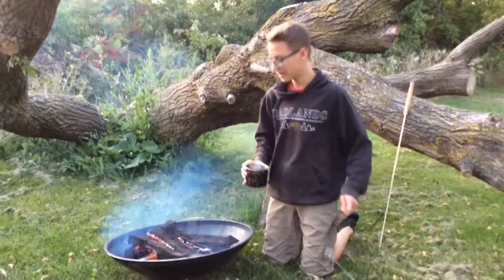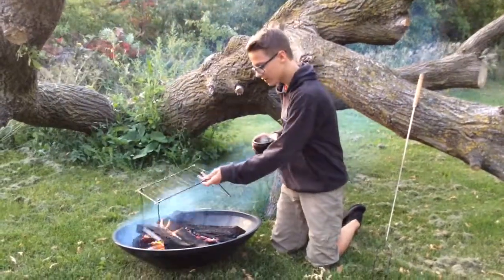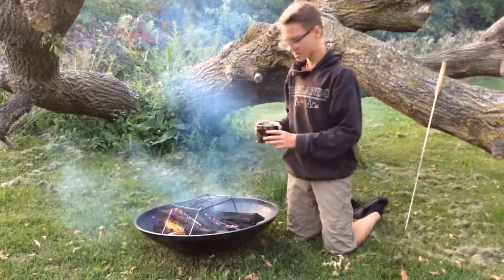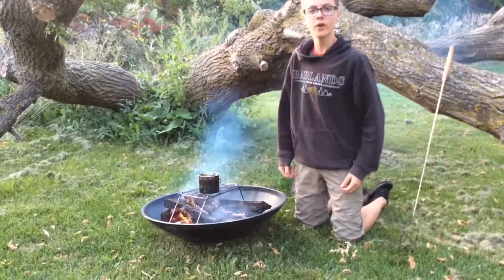So step one — you're going to need a fire obviously, and then what we're going to do is put our grill on top of the fire so we're going to get enough heat, preferably in a spot where it's over the coals. And then we're just going to put our pot on top of the fire so it starts boiling.